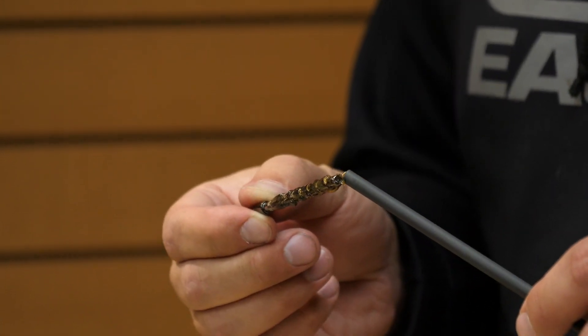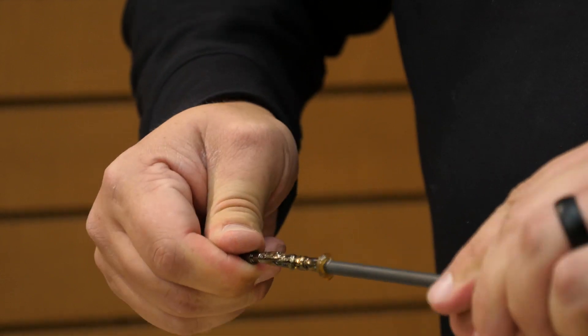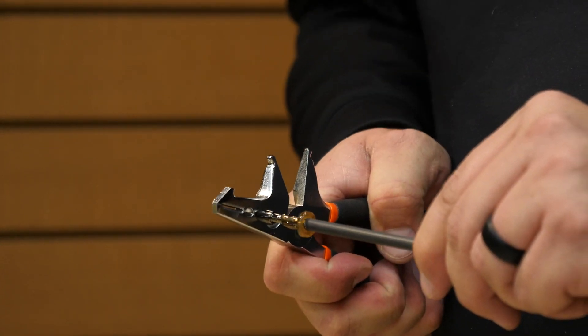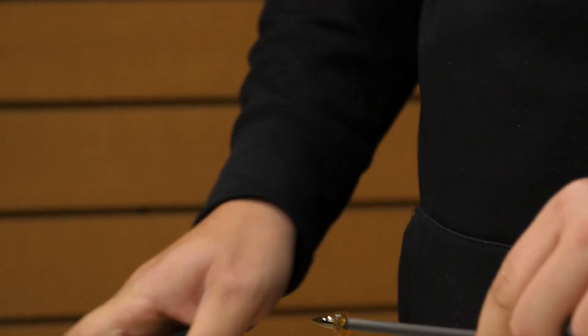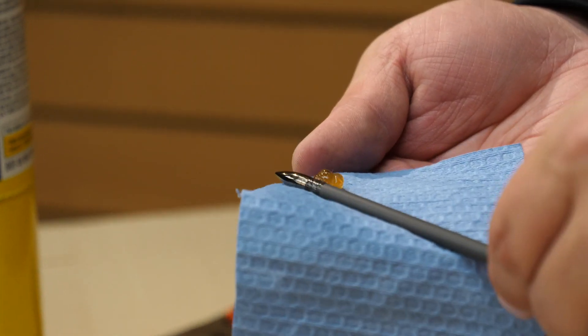I like to put a dab of it just over the end of the arrow shaft and then start twisting it in. A little more heat, another push, a little more heat — and we're good. We want to get that hot melt off the end. Easy as that.